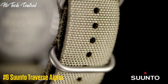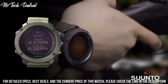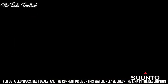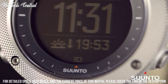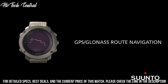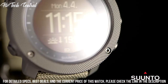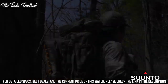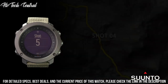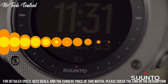Number 6: Suunto Traverse Alpha. Dial type digital, luminescent hands and markers, quartz movement, scratch-resistant sapphire crystal, solid case back. Case size 50 mm, case thickness 15 mm, round case shape, tang clasp. Water resistant at 100 m, 330 ft. Functions: date, hour, minute, second, GPS, GLONASS, compass, weather, storm alert, altitude, moon phase, sunrise/sunset times, night vision, route preview, backlight in flashlight mode, step counter, sea level pressure graph, temperature.